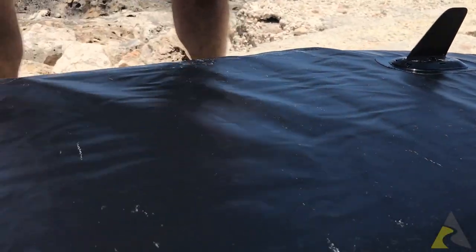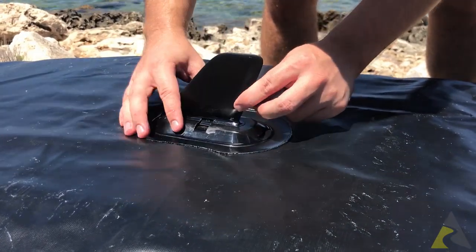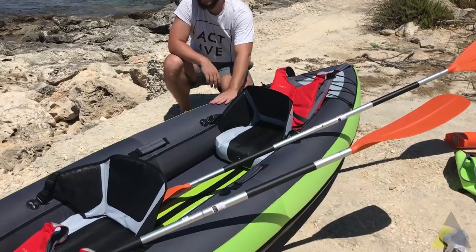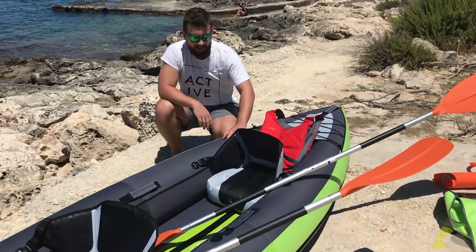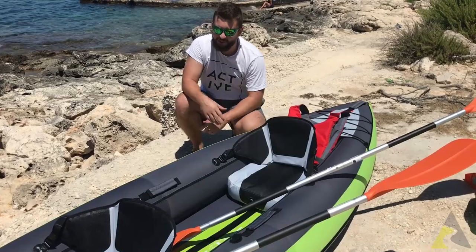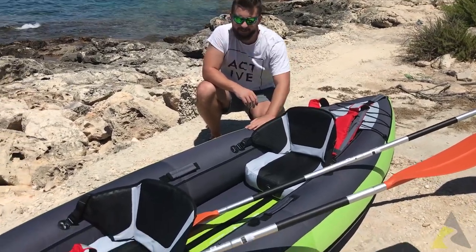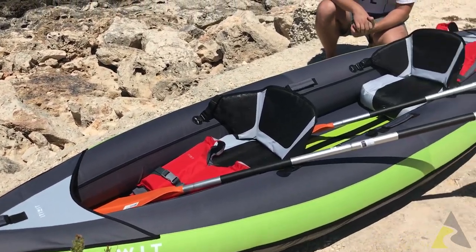The third keel goes in the front — slide it, take the lock, underneath, and we're set. Inflating the kayak is very quick, around five minutes tops. Inflating the seat takes three strokes on the pump, so it's pretty much instant. We've got our life vests ready here, and two sets of paddles in the front, so we are good to go.